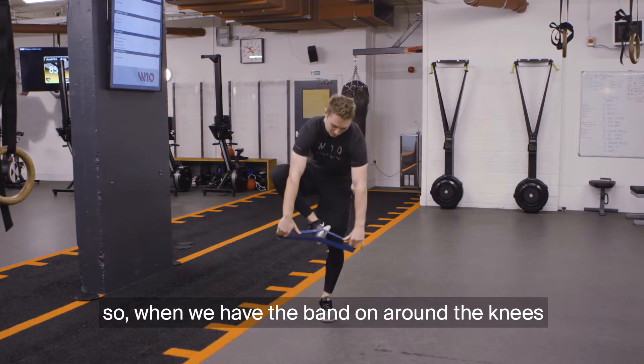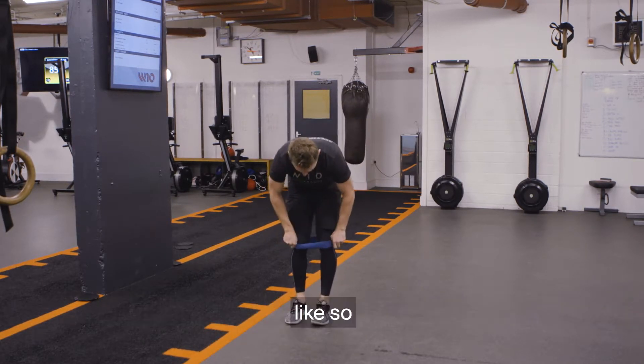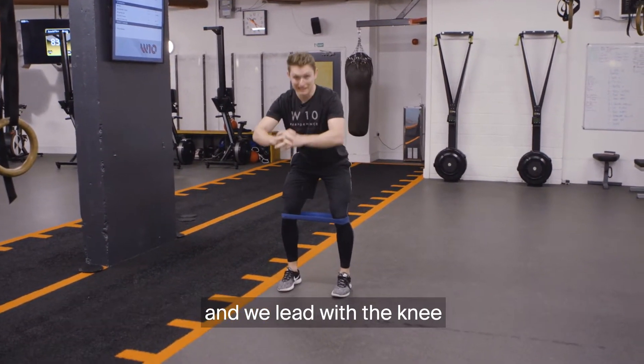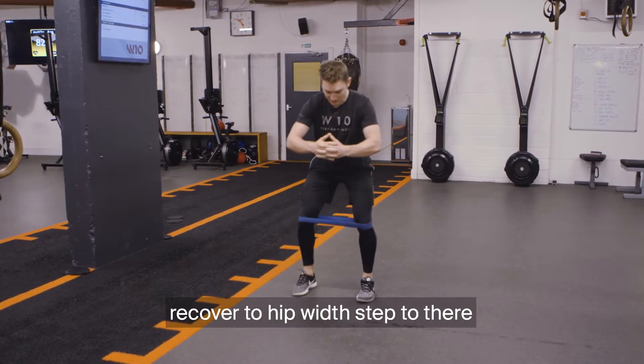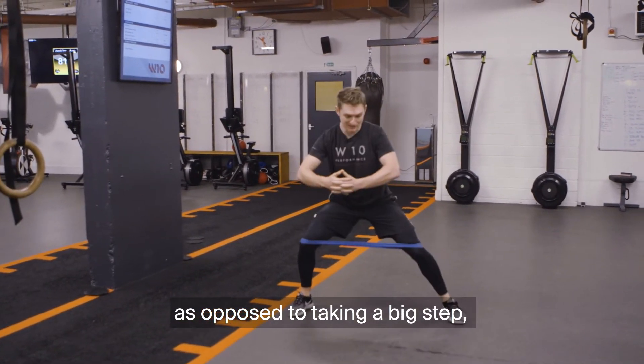When we have the band around the knees like so, we want to start at hip width with a slight bend in the knee and we lead with the knee. So we're going to step to there, recover to hip width, step to there — as opposed to taking a big step.